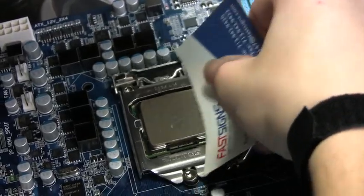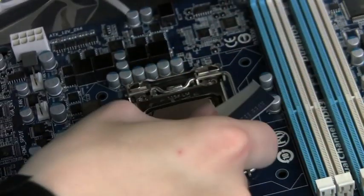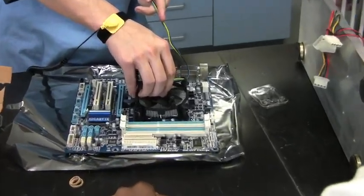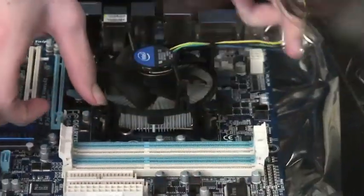Once you're done applying a very thin even layer across the top of the CPU, you apply the heat sink and the CPU fan. The heat sink and the fan are used to make sure the CPU doesn't overheat.